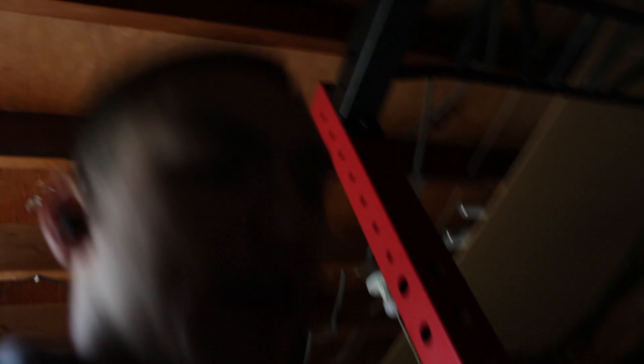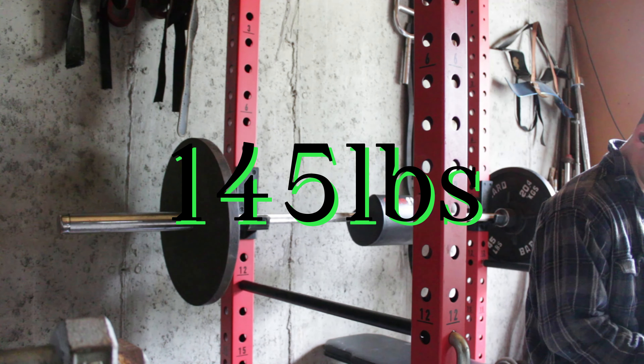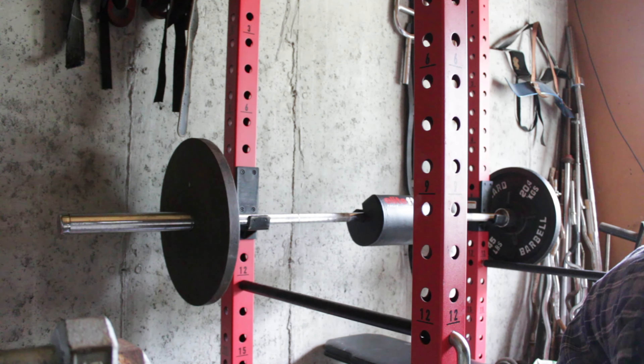I weighed them before and I swear they were 45s, but they're 51s — I don't even know how that's possible. The other ones are 50s and the smaller ones are 55s. That's something with pound plates — you never know, they could be way heavier than they say. Anyway guys, enjoy the video.